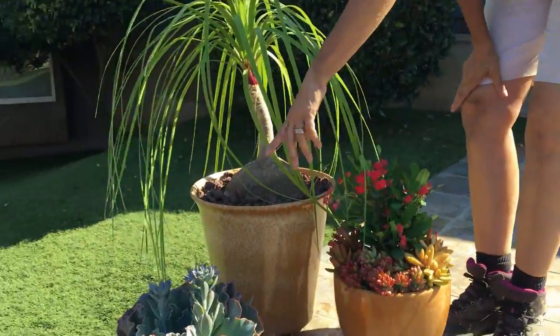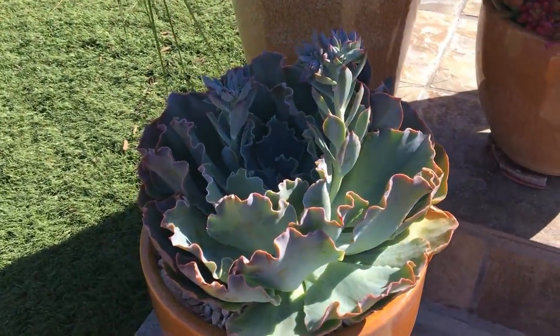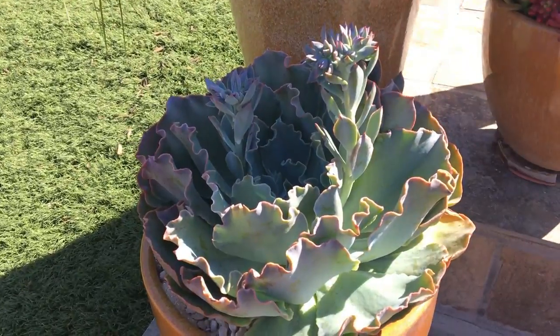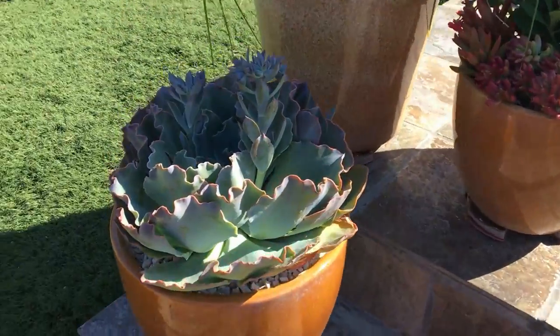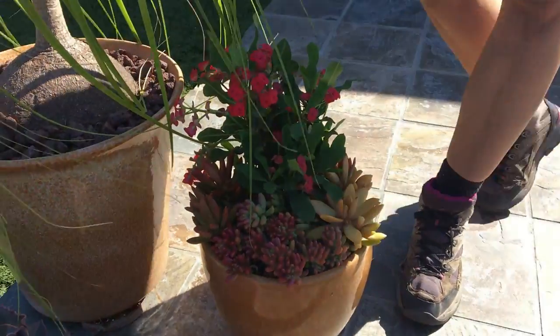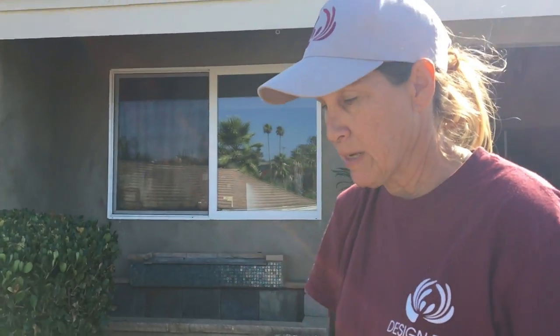So I chose Echeveria Sahara. This particular Echeveria is really the only one I've worked with that will tolerate and actually flourish in full sun. This plant can take temperatures upwards of 90, even into the hundreds. But remember, succulents need to acclimate. To bring a Sahara into your garden if you live somewhere where it's 100 degrees right now is probably not a good idea. It's best to wait until moderate temperatures, maybe springtime, to give the plant a chance to get used to the heat.